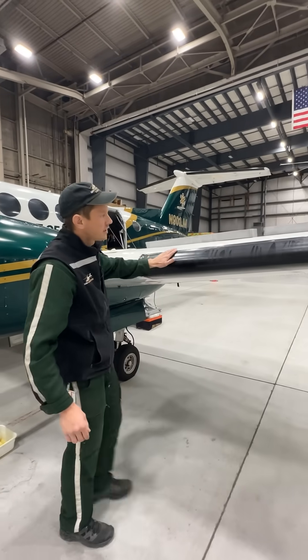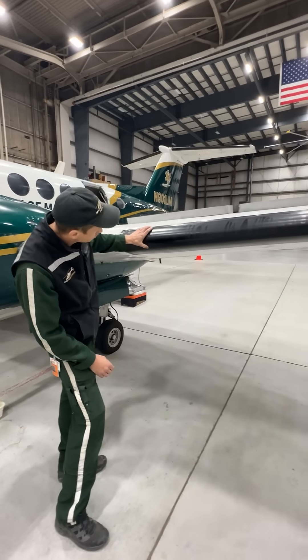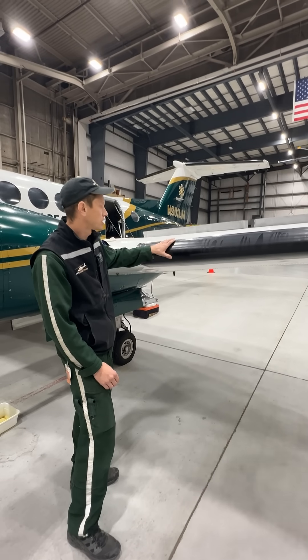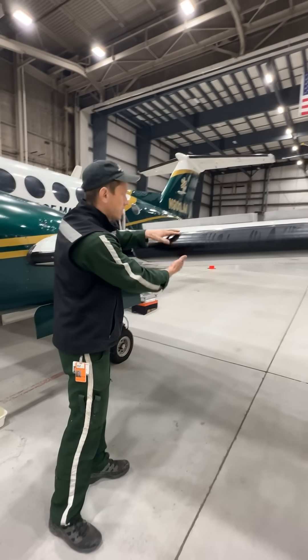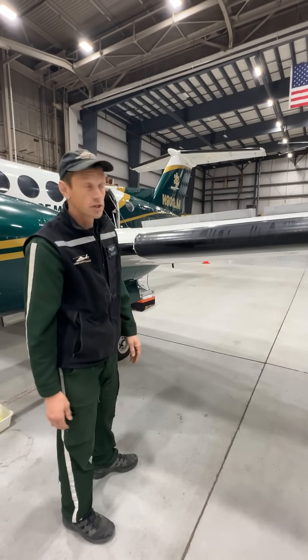Right up front, we have the de-ice boots on the wing. This is a black rubber inflatable boot, and its purpose is to expand when ice has accumulated and break off those ice particles, protecting the wing. The reason this is only located on the leading edge of the wing is that's where ice tends to accumulate in the majority of conditions.